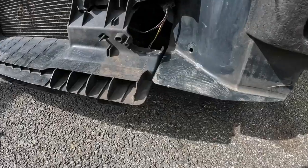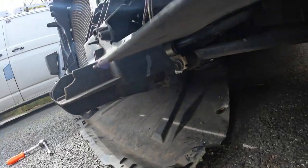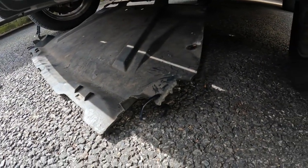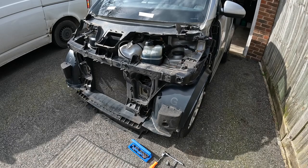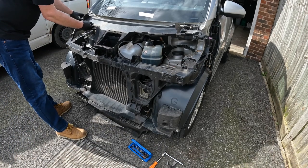The other side is the same. None of this is really serious because it's just plastic stuff, but it does all cost money. Still, it's better than the car being damaged structurally. It was probably a really low speed knock. Time to get this front panel off now.